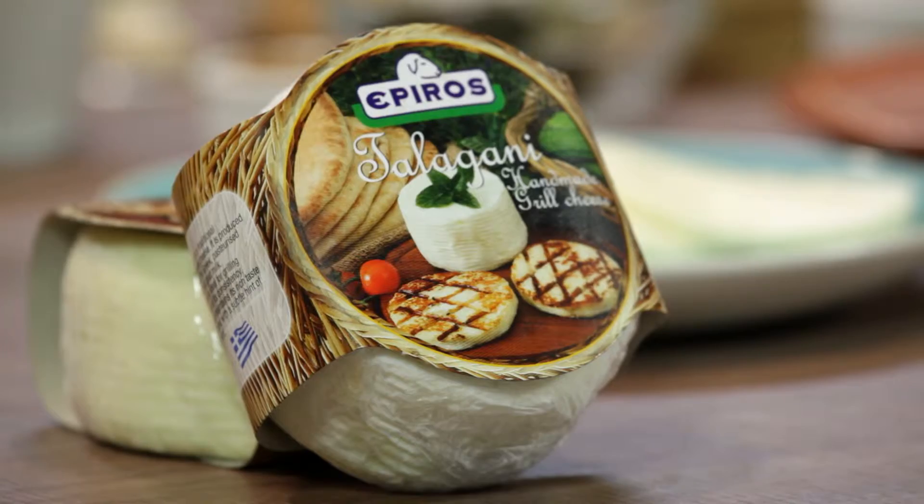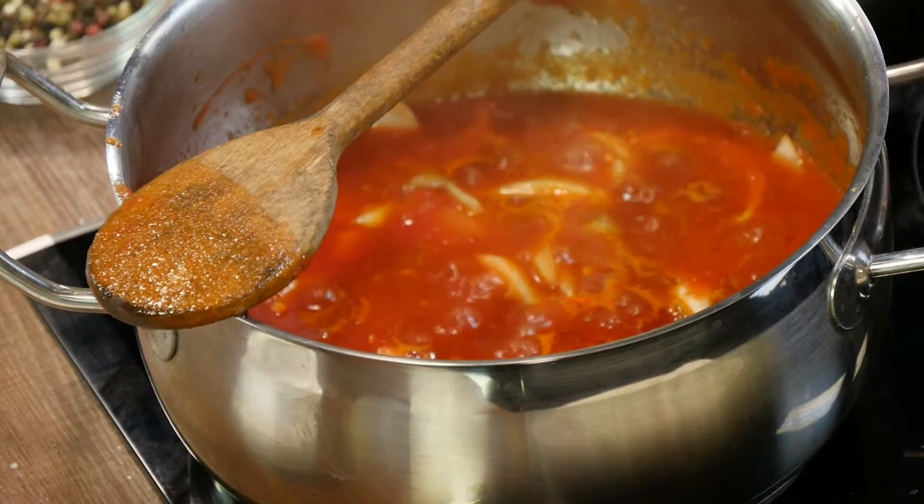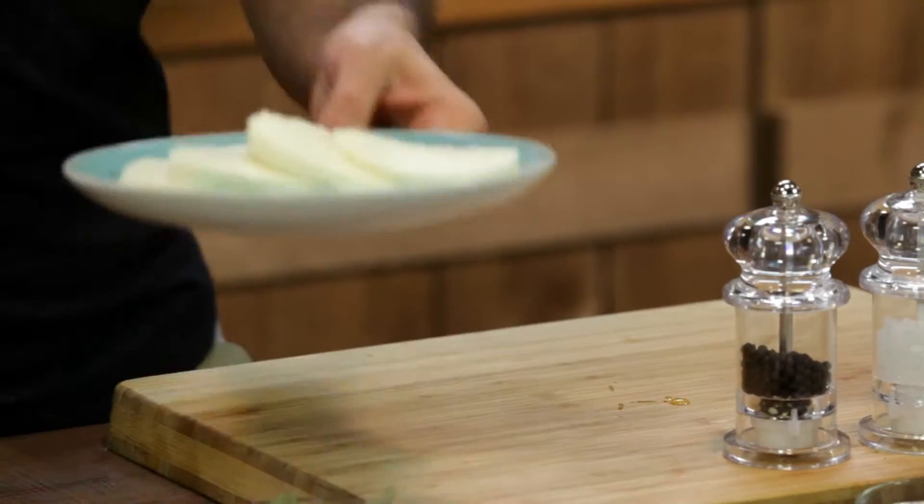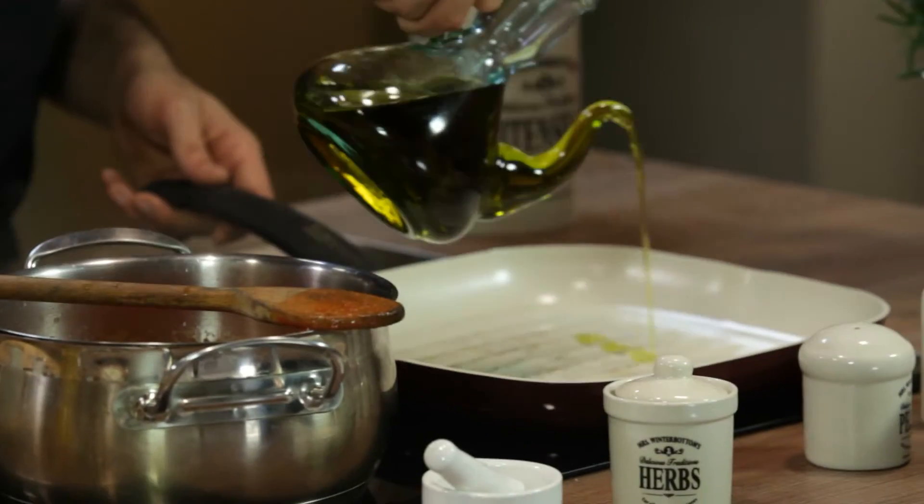We're also going to prepare a vegetarian version using talaghani cheese. Talaghani is a traditional Greek cheese made from goat's and sheep's milk — it's a very chewy cheese that does not fall apart when grilling, and that's the reason we're going to use it for our burgers. On our grill pan we add a bit of olive oil, just enough to give it a golden color from the outside. When it heats up it gives talaghani this wonderful grilled feeling while it remains chewy, does not crumble, and does not release too much liquid.